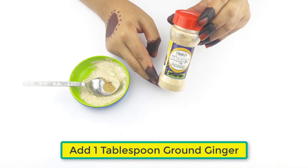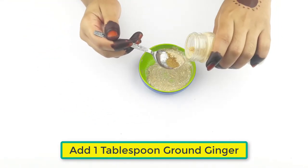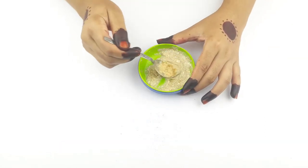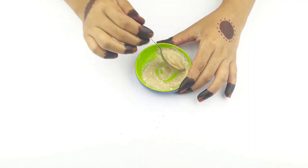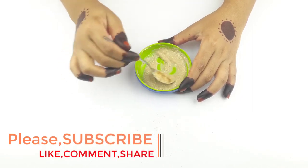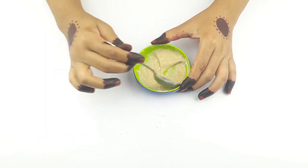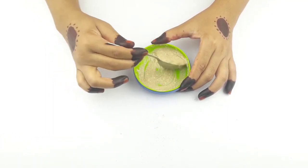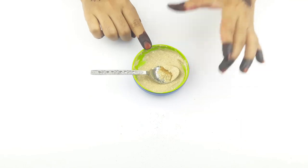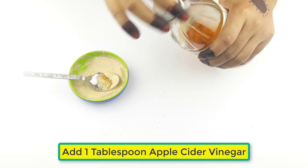Then add one tablespoon of ground ginger. Add one tablespoon of yogurt. Now add one tablespoon of apple cider vinegar.